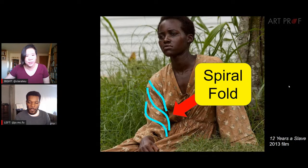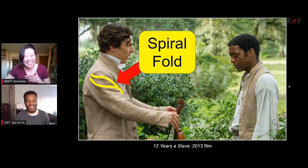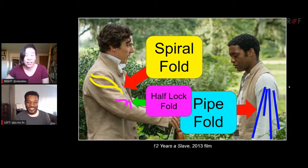What you'll start to notice is that ultimately all the folds connect somehow. The spiral and the zigzag — thank you, Benedict, for modeling the spiral fold. Look at the pipe fold on the right-hand side. Who here saw 12 Years a Slave? It was 2013 and won Best Picture. This movie has like every fold — I don't know what it is about the colonial era, but there are a lot of spiral folds. Here we have a half-lock covered by the spiral fold.